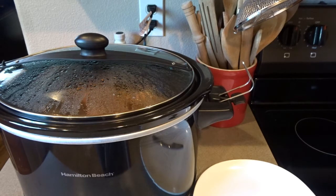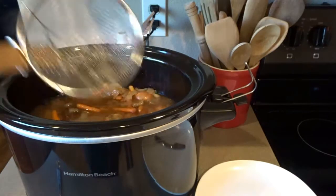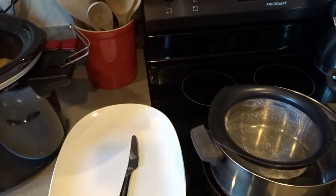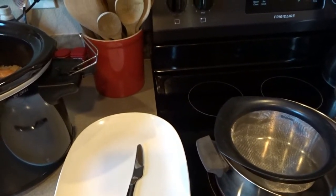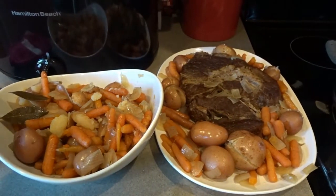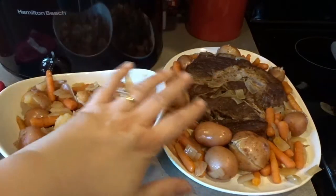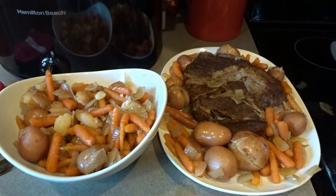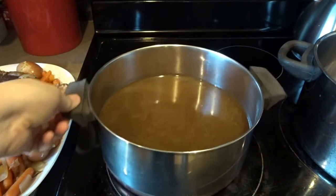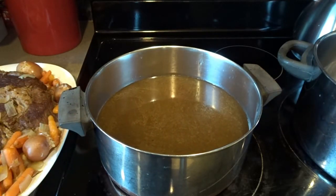The pot roast is all done. I've turned the crock pot off and I'm using a big straining spoon to remove the carrots and potatoes onto a tray. I'm straining the broth into a pot through a straining basket so I can make gravy. I've surrounded the pot roast with some of the carrots and potatoes on the tray, put the rest in a bowl, pulled out the two bay leaves to discard, and I'll top it with aluminum foil to keep warm while I make the gravy.